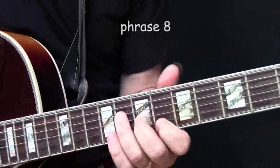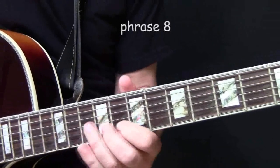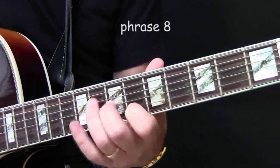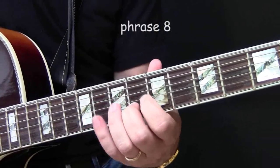The next phrase goes through the chords C suspended, F major, then the transitional chord B9 flat 5 to B flat major 7th. So basically it goes from C to F to B flat, and the phrase is like this.